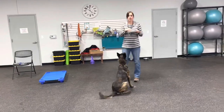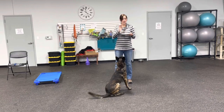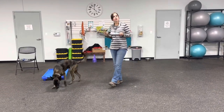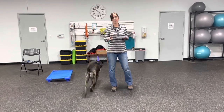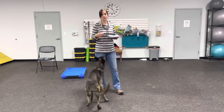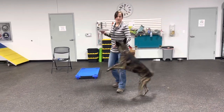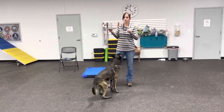This is going to be a part of the paper plate series. Typically, if you were doing waiting at food bowls, you would have a food bowl and not a paper plate. But as a professional trainer running group classes, you can use paper plates so your students have a chance to practice this in class with your supervision.